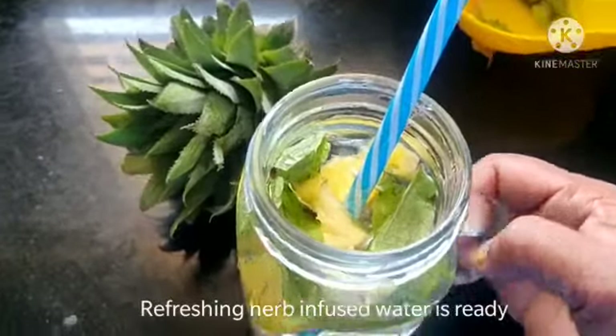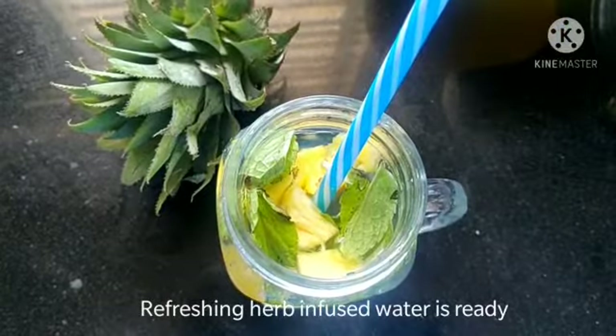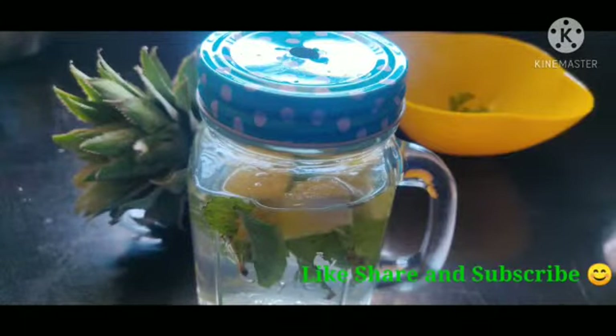You can also use multiple fruits, multiple herbs, and even vegetables like cucumber — we can do it. This will give a mild taste to your water so that you can love having this water. Try it and let me know how you all liked it. Thank you!